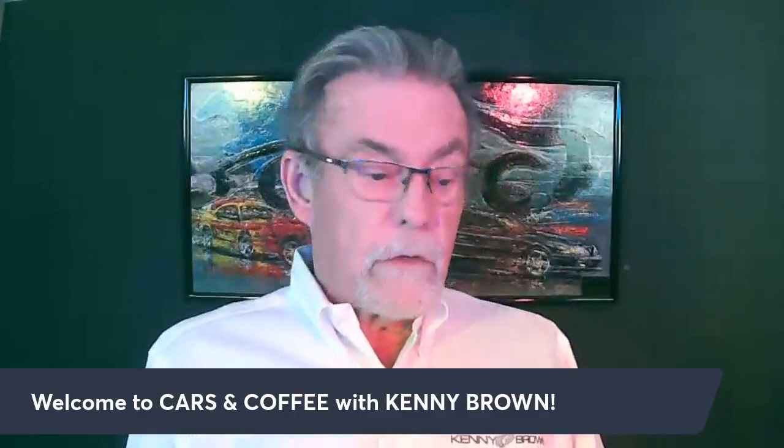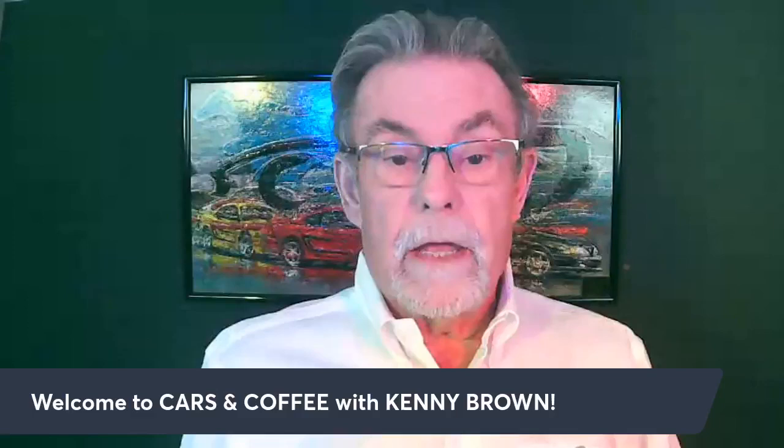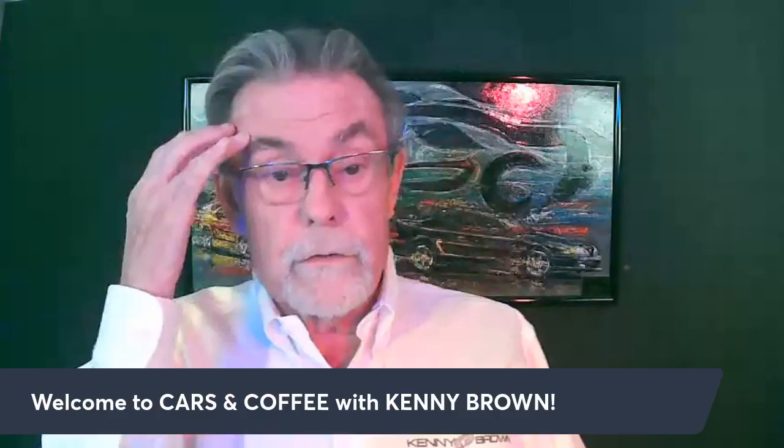I've got a little memorabilia to throw in that seems to be pretty popular, so I thought every week I'd throw in a little bit more — kind of a flash from the past. So here I am, Kenny Brown, and this is Cars and Coffee. Today's episode is driven solely by your questions — questions that have come in through Facebook, the Speed Therapy Society, or through calls to the sales department.